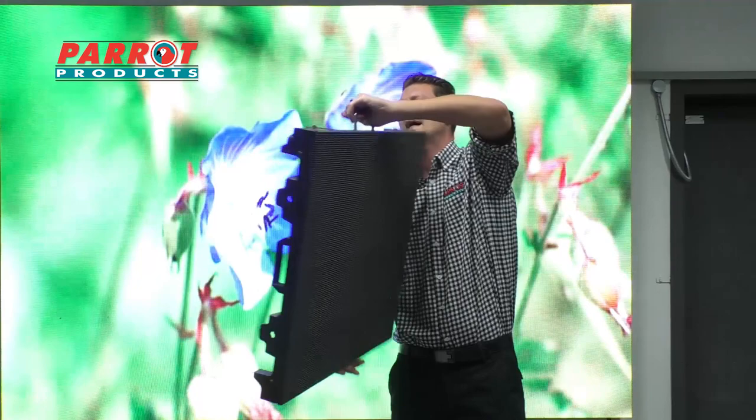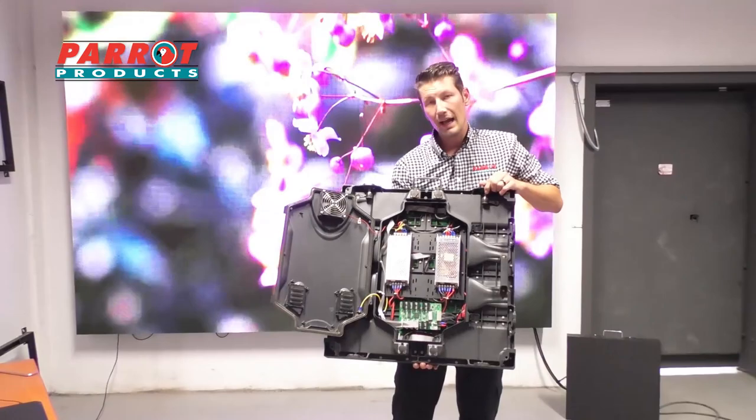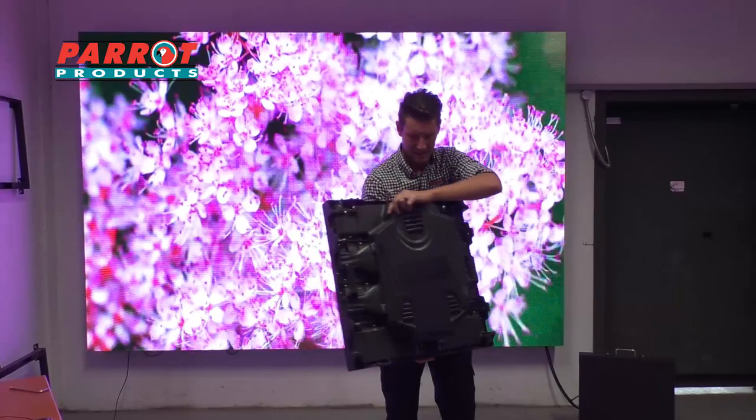Let's have a look at the back — as you can see, everything is nicely concealed and sealed. Opening it up, as you can see, it requires a bit more power as it is slightly bigger, and it's got its own ventilation system built in.